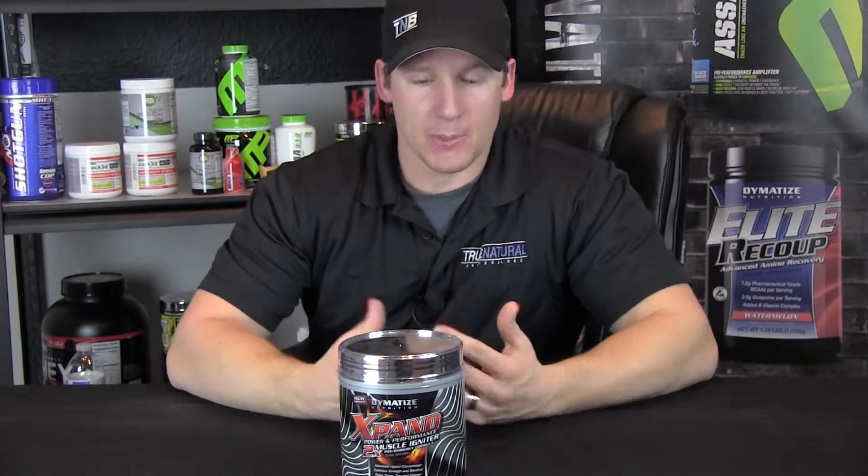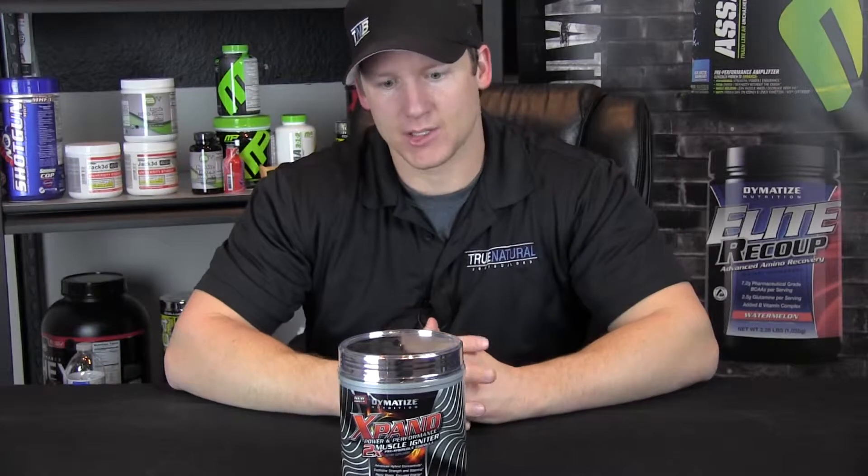Hey, this is EJ with True Natural Bodybuilder here again talking about Diamond Ties' Expand 2X. I'm personally a big fan of this product because it's all I use for my preparation for my first competition. This is the new formulation — they did some really great things. I actually feel a better pump, I don't get bloated as easily, and it tastes awesome.